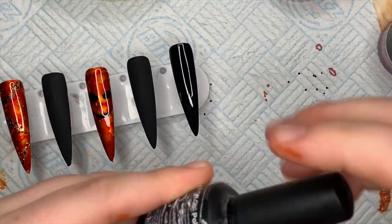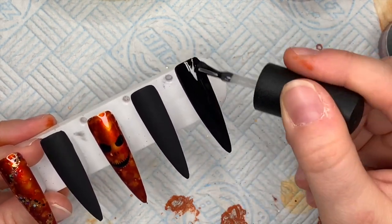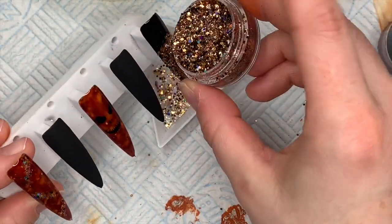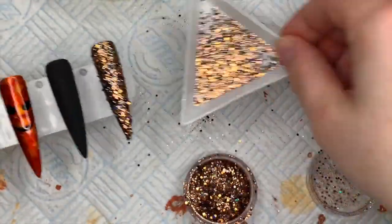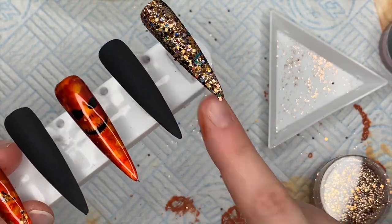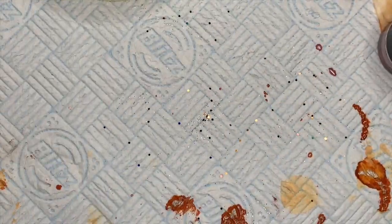My dog chewed the base coat bottle — it fell on the floor and I didn't realize! I'm putting some base coat on this nail without curing it, then taking some Pumpkin Patch glitter and just sprinkling it onto the uncured base coat. I'll neaten up the edges, pop it in the lamp to cure, and then apply some crystal clear builder gel from Nail Chemie over the top.